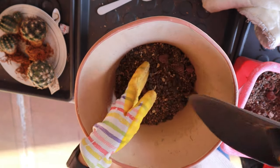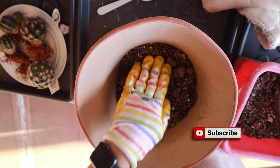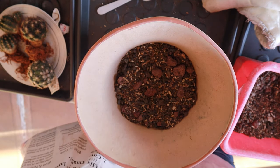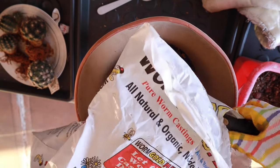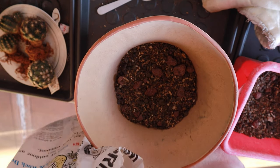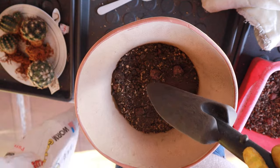What I like about this soil is that it already comes with worm castings, but sometimes I still add a little more — and I'm going to do that now. A little bit goes a long way. The bag says you only need about 10 percent worm castings in your soil and that will go a long way.